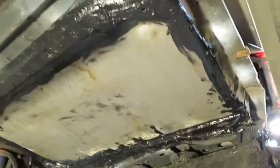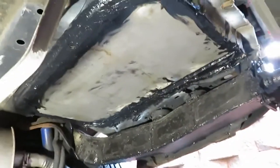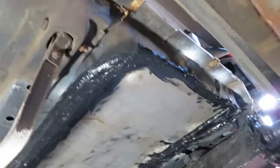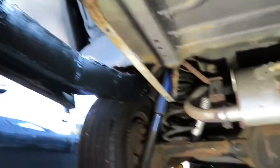All right, there we go — all seam sealed. Yeah, it looks nice. And once it's painted, I have a feeling she'll look pretty darn good. So that's it for this. We got to start this next, but that's going to be another day. Alright, I'll be back.